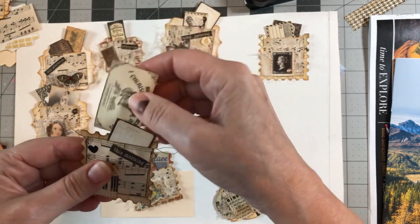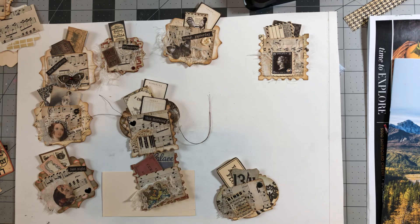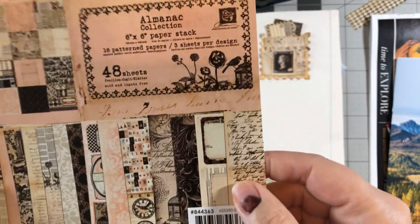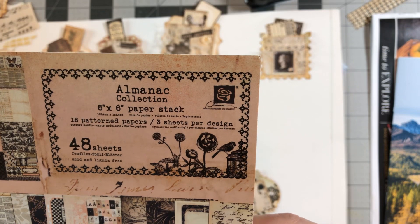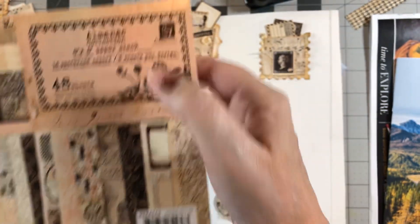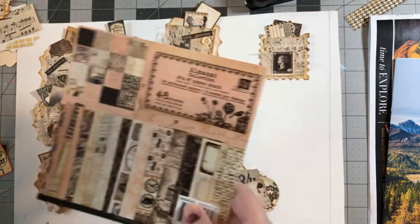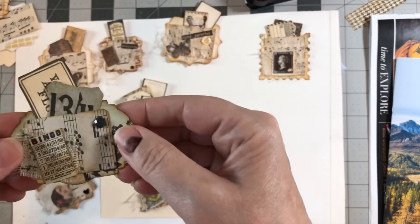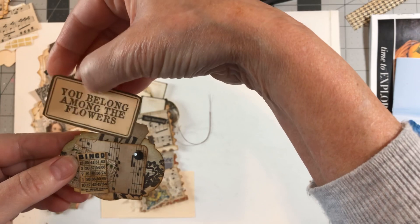I believe these two pieces came off a paper pad — let me find it, I'm pretty much out of it. Here's the cover: it's the Almanac Collection by Prima, a six-by-six paper stack. I cut out a lot of ephemera from these papers. This one says 'you belong among the flowers' and is a Tsunami Rose piece.